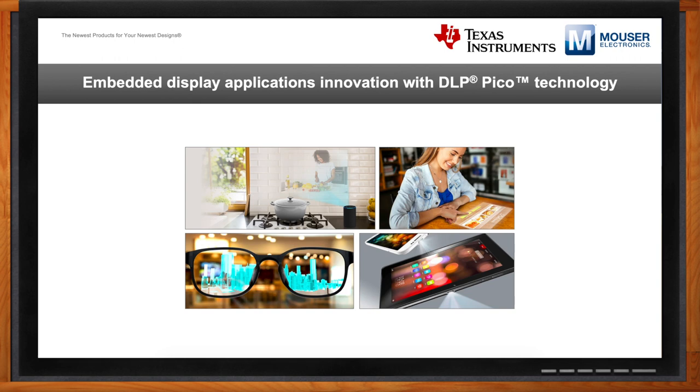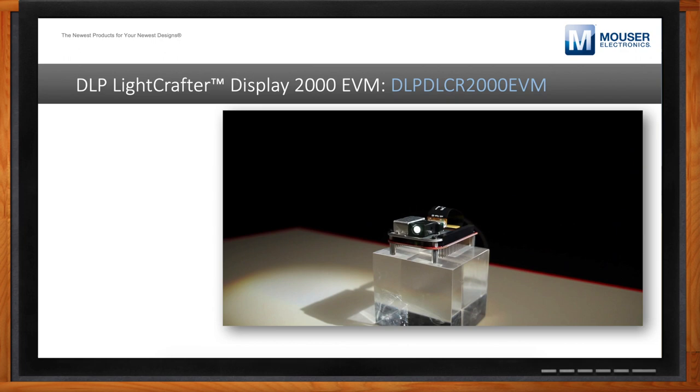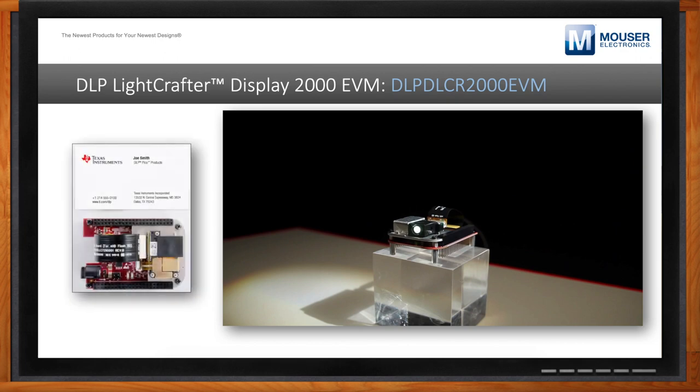I've heard of DLP for years in the context of video projection, but I'm considering using DLP for my embedded design work as well. I'm glad you're thinking about that because there's a lot more to DLP than might meet the eye. I'd like to introduce you to the DLP LightCrafter Display 2000 EVM — it's the most affordable way to get started with DLP technology and to evaluate it both for smaller embedded designs and more ambitious designs as well.